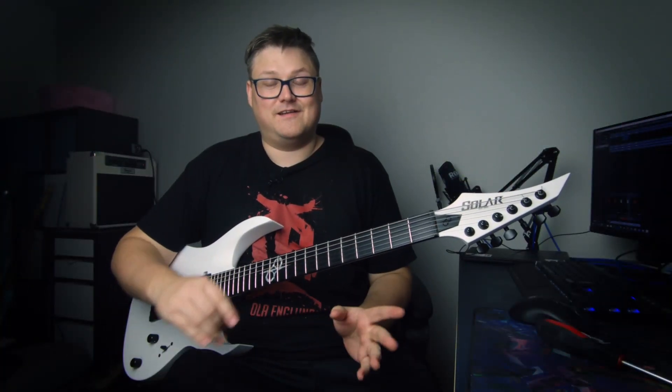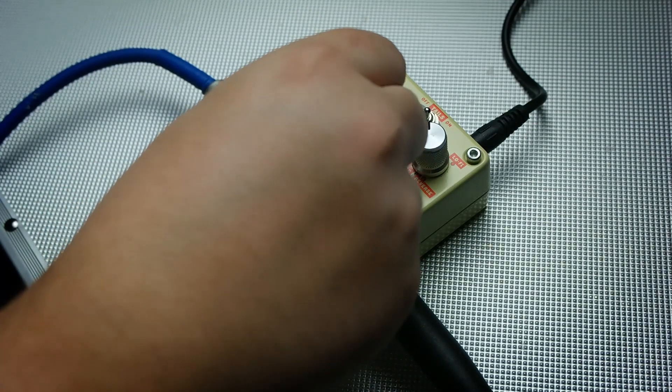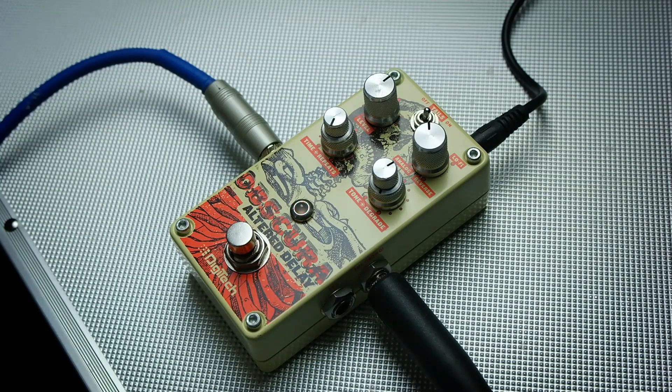This pedal also has a feature where you can choose the note subdivision with the tap. It's blinking green — that means it's eighth notes. Yellow is dotted eighths. And red is quarter notes.